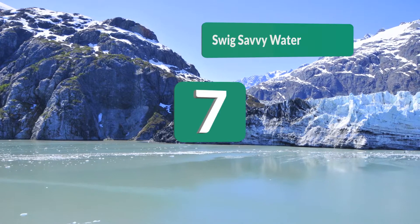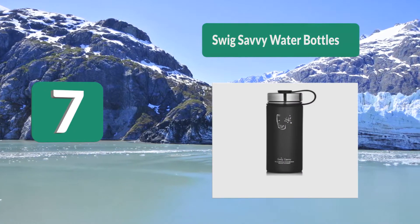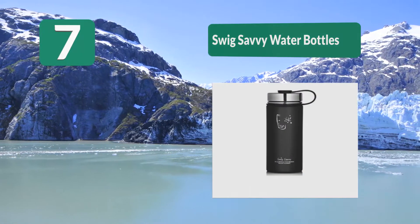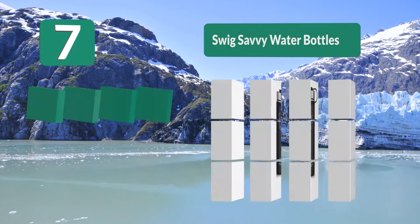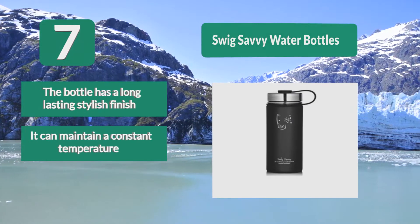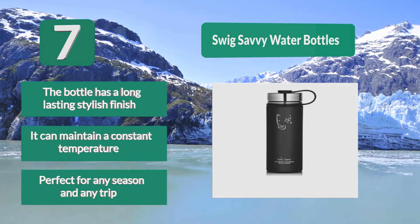Number 7: Swig Savvy Water Bottles Stainless Steel. This bottle is made of high quality stainless steel which is food grade steel. You can trust the bottle to protect your drink and maintain its pure quality, as it is free from BPA. The bottle has a long lasting stylish finish, can maintain a constant temperature, and is perfect for any season and any trip.